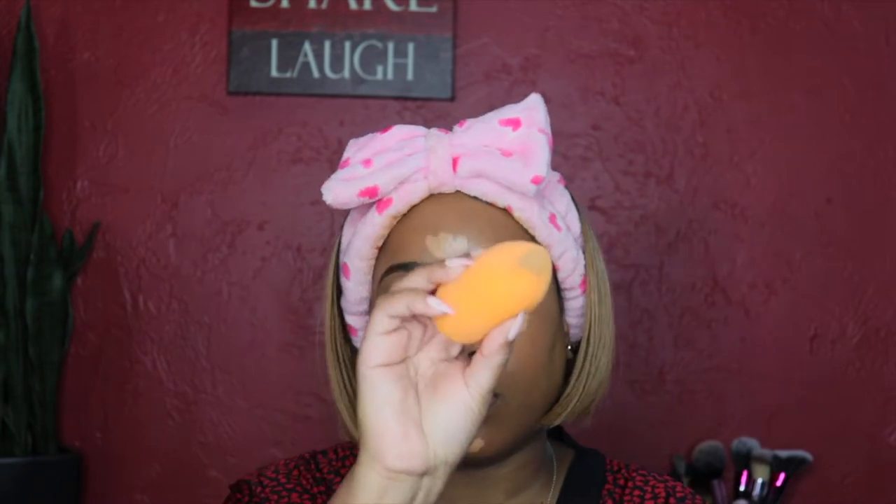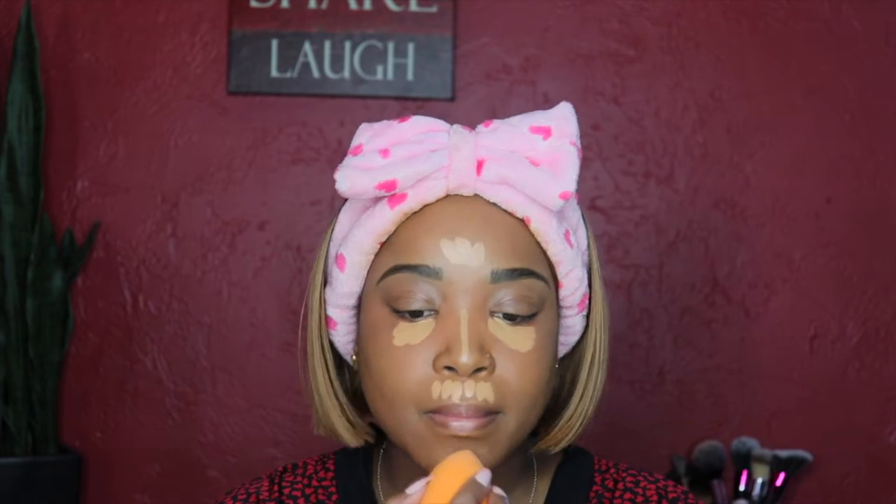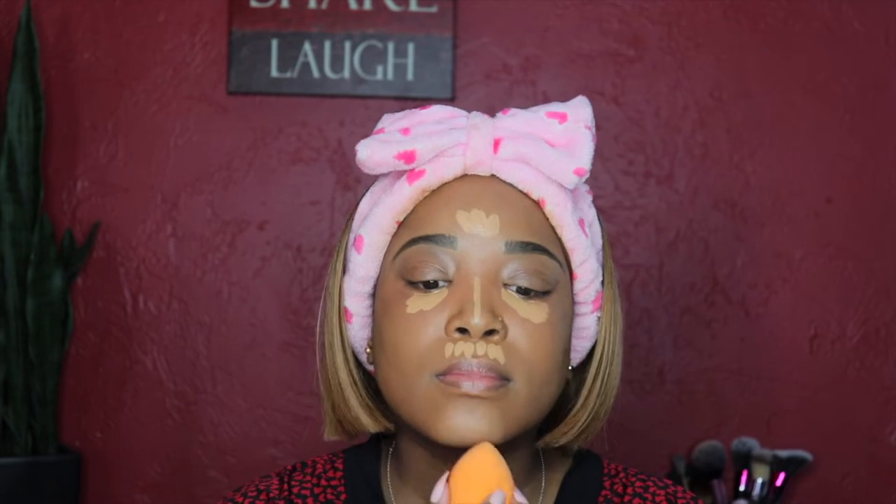What I like to do is add the Shape Tape concealer on top of the Born This Way concealer to get a brighter effect — it's a little brighter, not too much. Don't worry, I'll list everything down in the description box below if I miss anything.